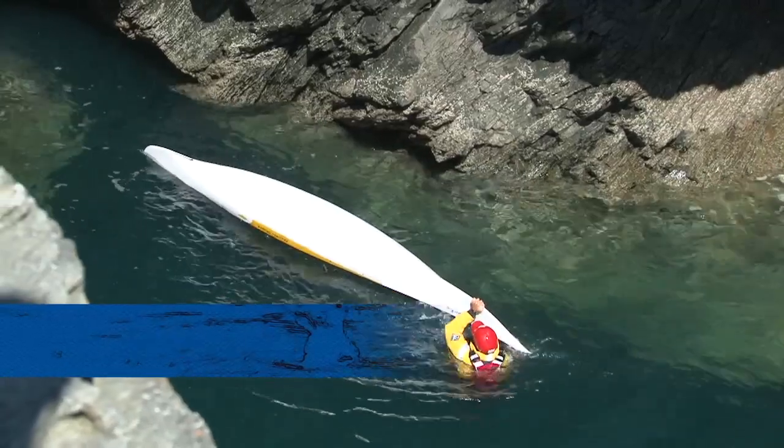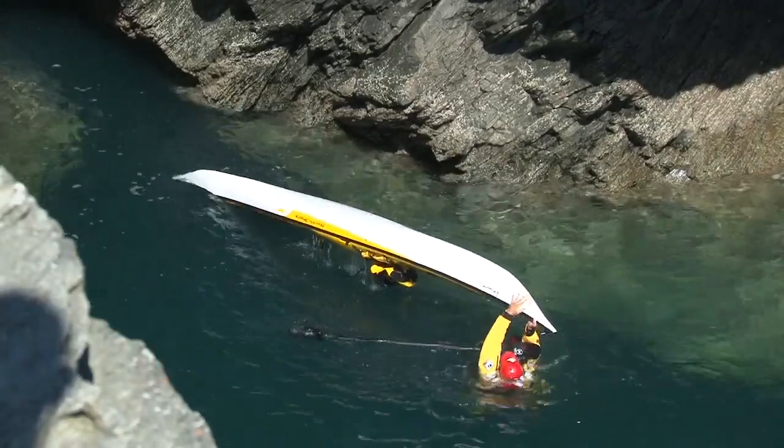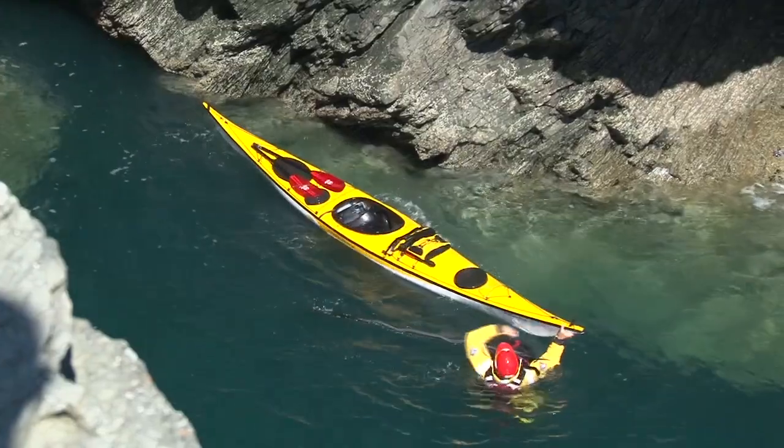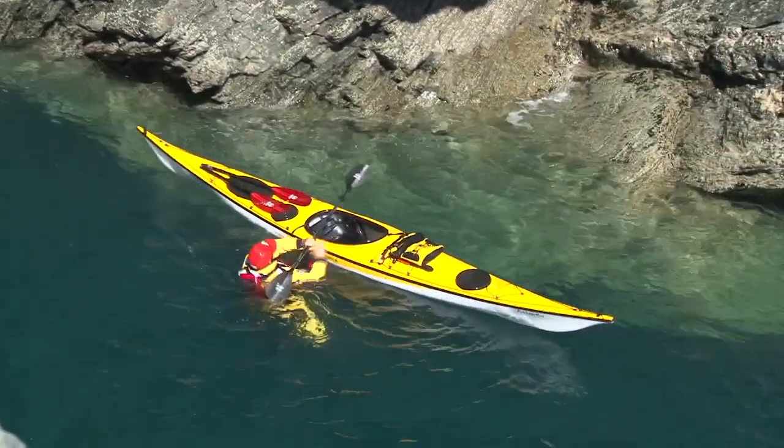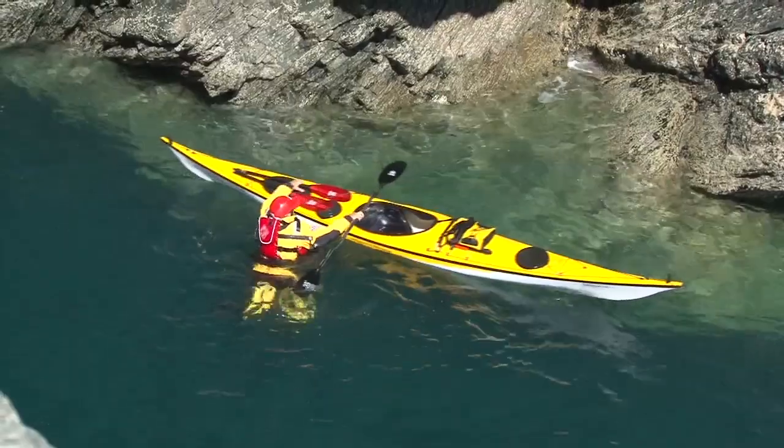Let's take a closer look at the full technique. With good balance skills, the principal challenge now is to empty the kayak, climb onto the back deck of the boat, slide into the cockpit, replace the spray deck, and paddle away.